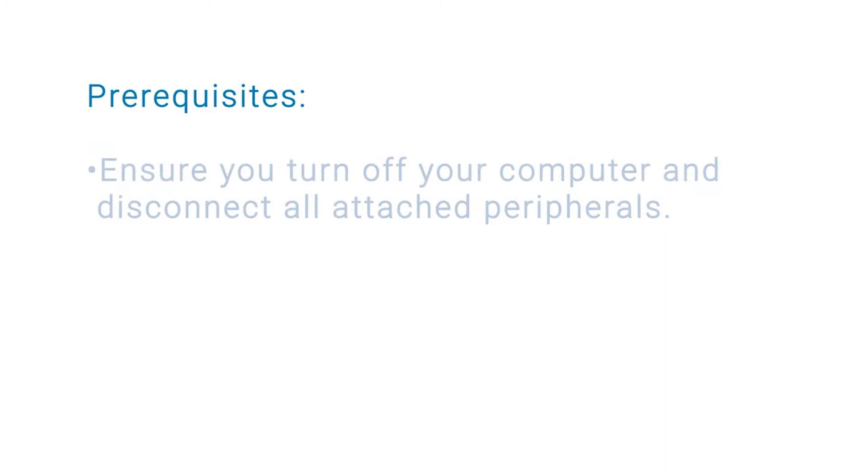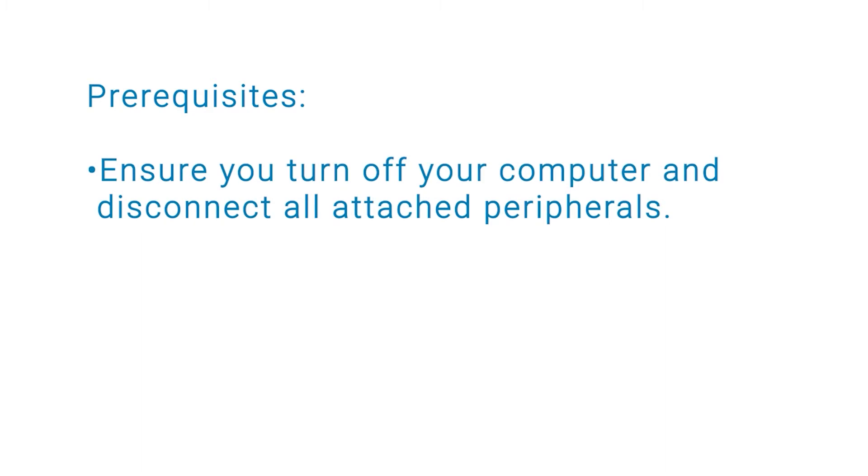Before you begin, ensure that you turn off your computer and disconnect all attached peripherals.